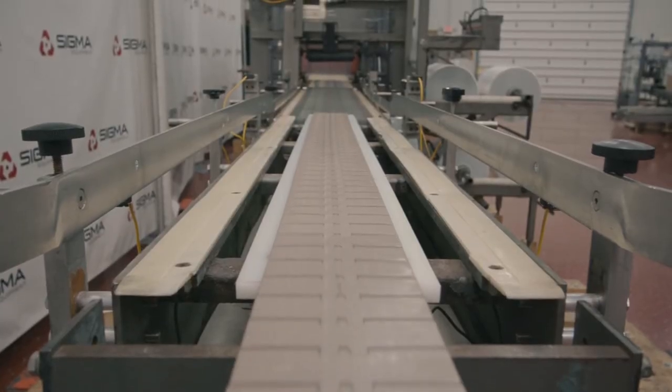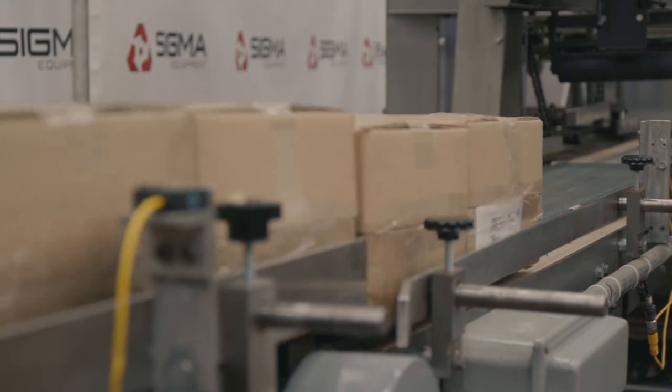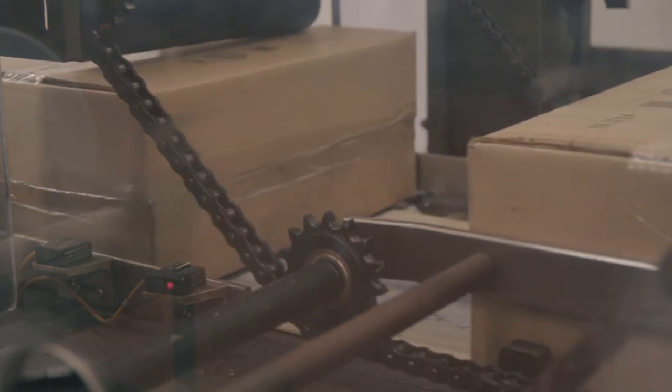First, the product enters through the infeed conveyor. When the machine turns on, the product moves to the staging conveyor. Here, the photo eye sensor will stage the product to tell the machine that it is ready for packing.